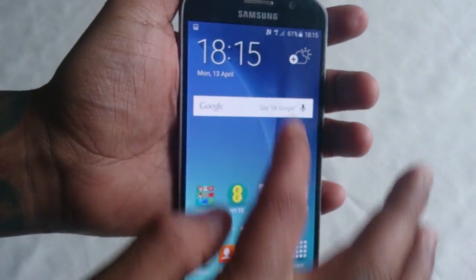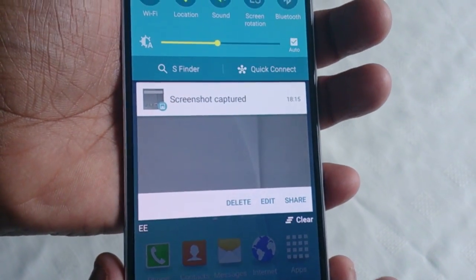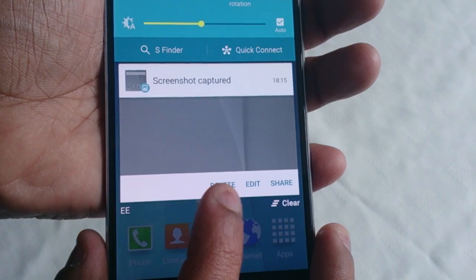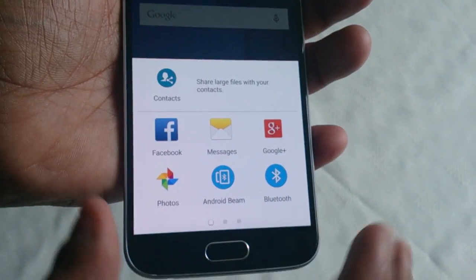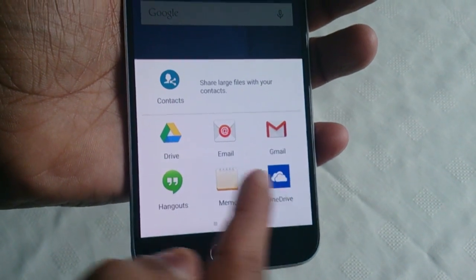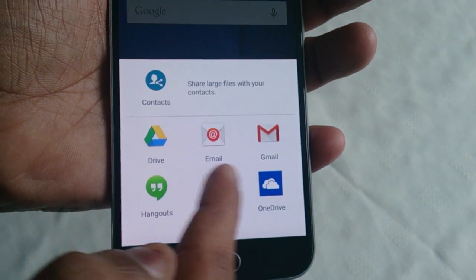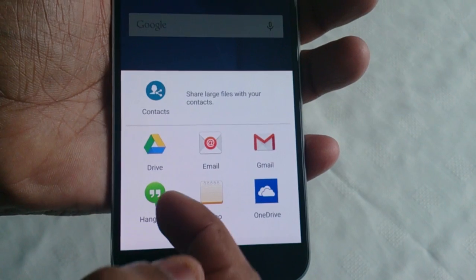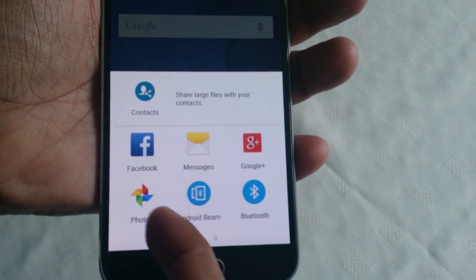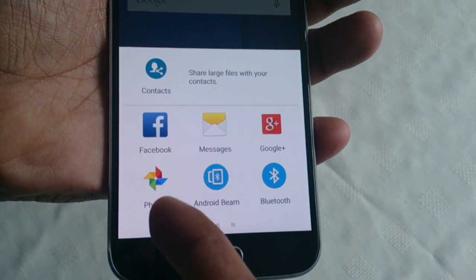To access the screenshot, just pull down your notifications and now you get the option to delete it, edit it, and if you select share, you can share it to any one of these. You can email it, share it to Gmail, Wi-Fi Direct, Hangouts, Google Plus, Facebook — you can even Bluetooth it.